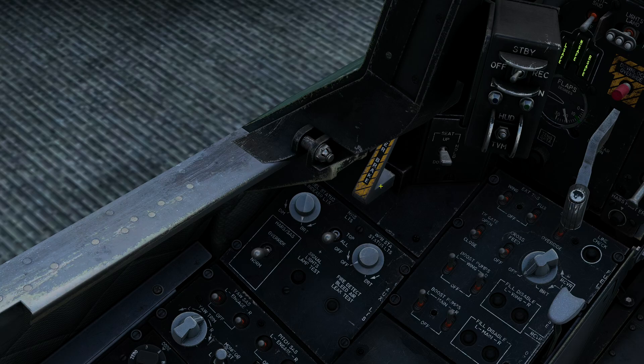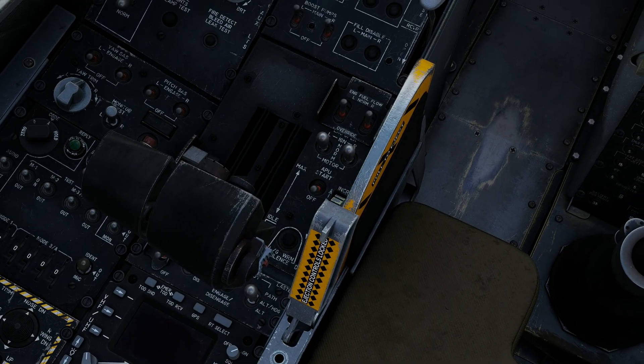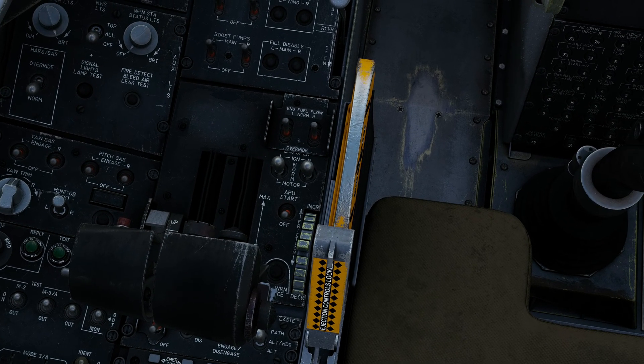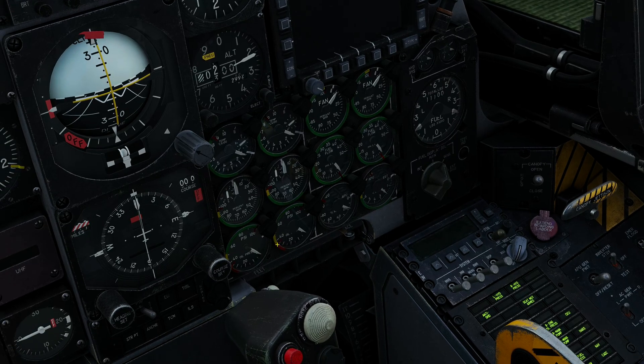I'm now going to move the camera a little bit, because the part of the left console we want to see is a little bit hidden. We've got the APU start switch — all we have to do is flip this switch forward and then monitor the gauges. APU gauges are here: this is the RPM in percent, and this is the exhaust gas temperature. The APU is going to stabilize at between 400 and 450 degrees Celsius, normally.